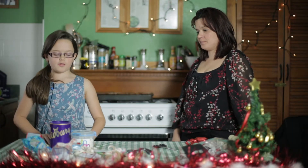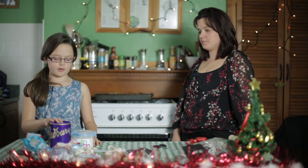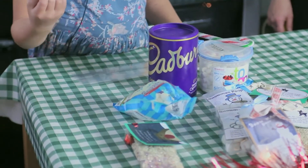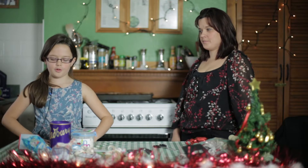Our final Christmas craft is hot chocolate making sets. For this one you need hot chocolate powder, mini white marshmallows, a candy cane, and you'll cut your print off from www.vatchcodespro.co.uk.